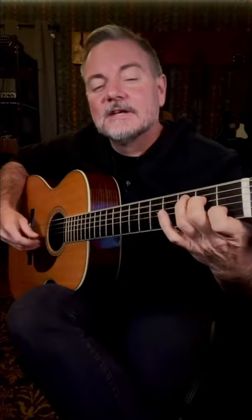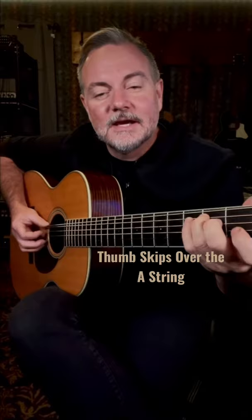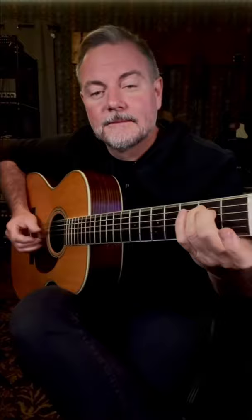If you want to play a chord with a 6-string root, your thumb just has to jump down to that 6th string and alternate between the E and the D, like this. There's an E minor chord.